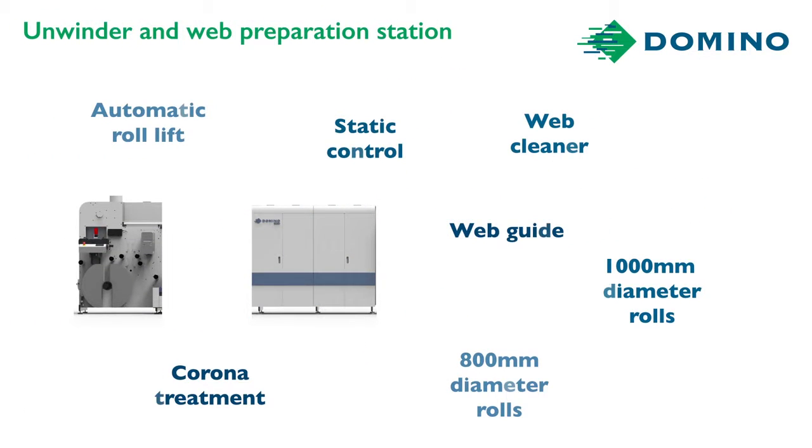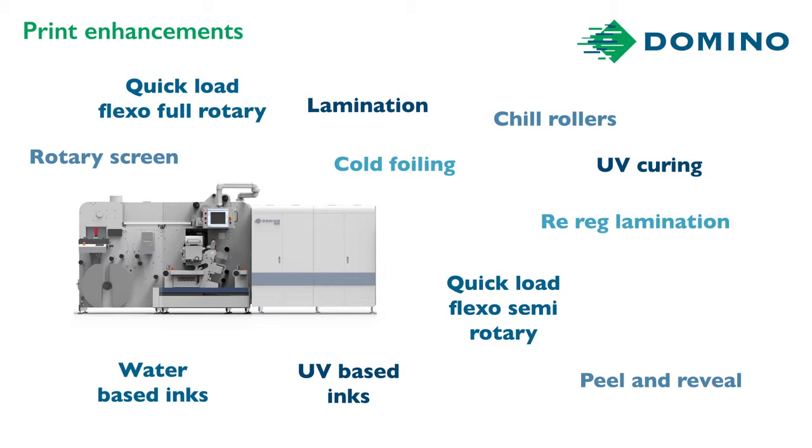Now for my AV Graphic options — I think I'll go for the 800 millimeter. For print enhancement before the Domino N610i integration module, I'll go for one flexo station and one lamination station. I can always add more in the future due to the true modularity of the AV Graphic Digicon 3.